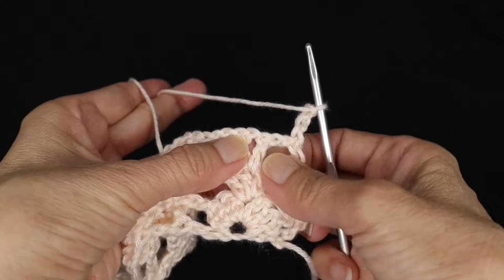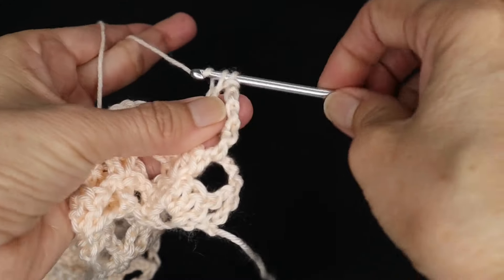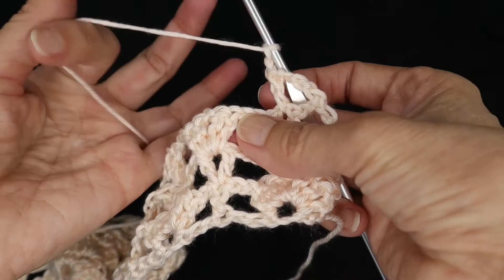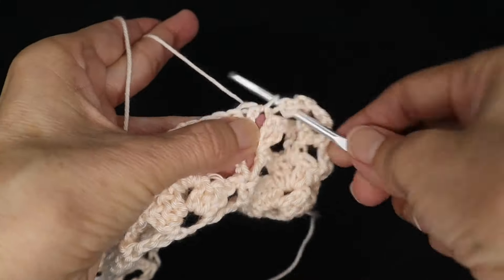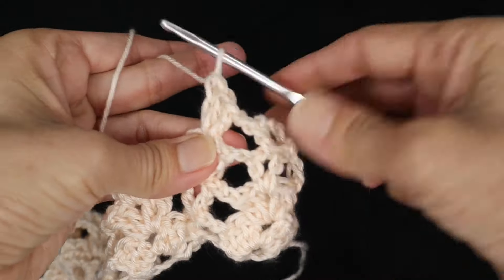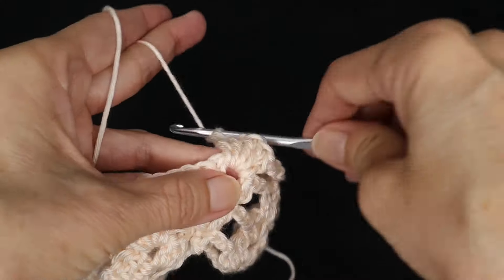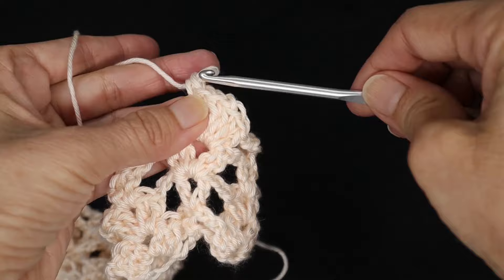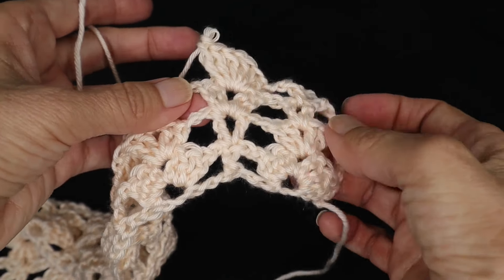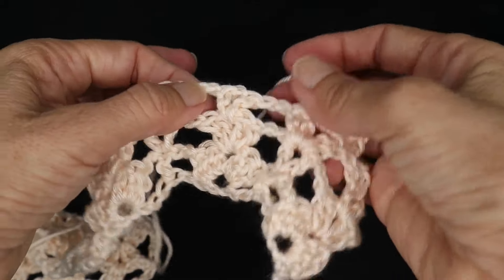Into the v-stitch we're going to work just one double crochet, chain two. Now into the four double crochet cluster we're going to work the six double crochet shell — start with three double crochets, chain one, three more double crochets in the same space, chain two. You will repeat that across the row: double crochet in the v-stitch, shell in the cluster. Don't forget your chain twos in between.